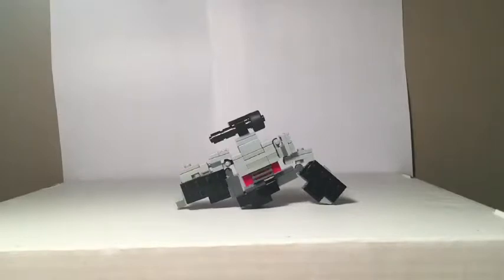Hello YouTubers, today I will be bringing you yet another LEGO creation. This, as promised in my last video, is my version of Megatron.